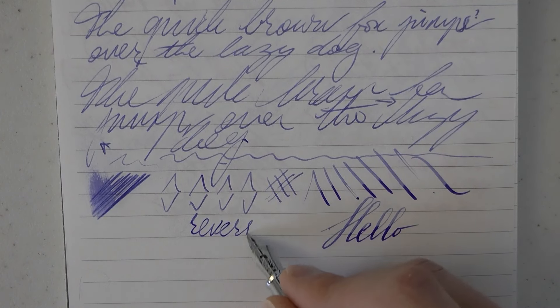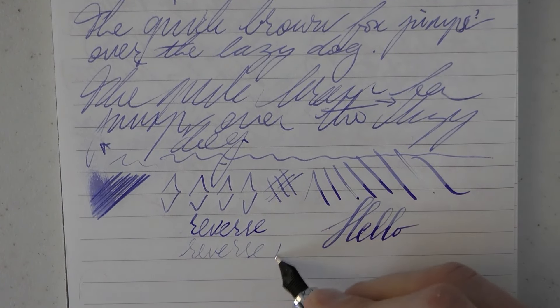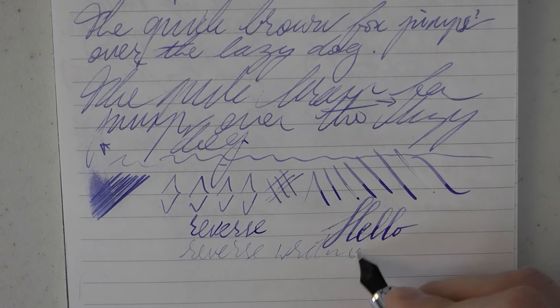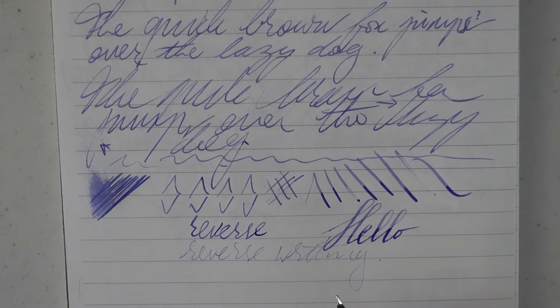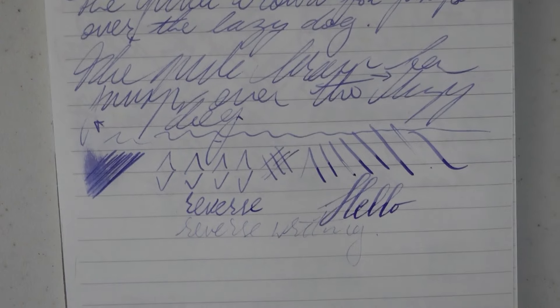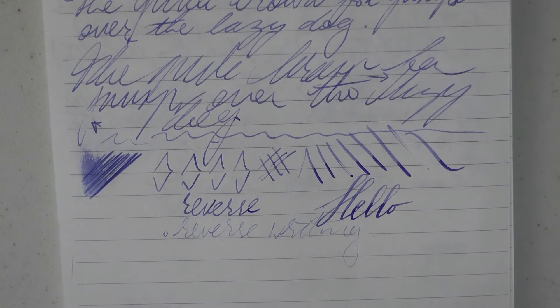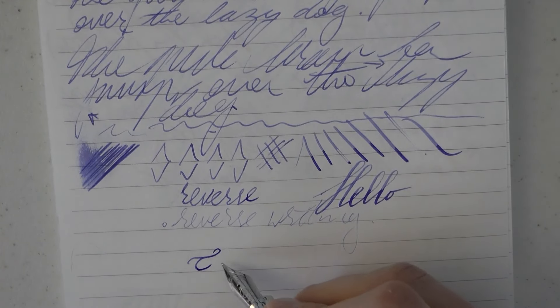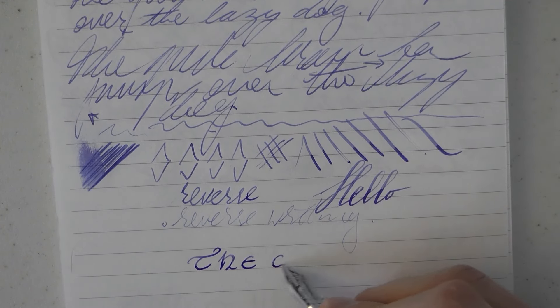How about reverse writing, if you enjoy such a thing? Well, it's smooth, but as you can see it runs definitely quite a bit drier. I think with a wetter ink you might be able to get away with a couple of words, but I wouldn't expect to do 50 pages like that. You could also just buy the extra fine nib. So there is that — Asvine, aka Asvine.